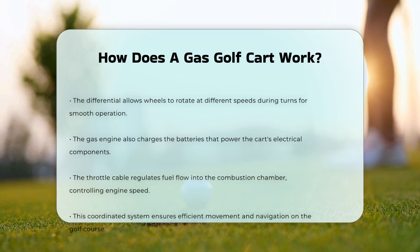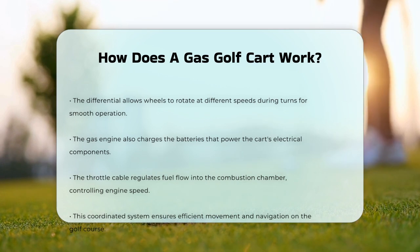So, the next time you hop into a gas golf cart, remember the intricate process that gets you moving — from the microswitch under the pedal, to the combustion in the engine, and the transmission that gets the wheels turning.